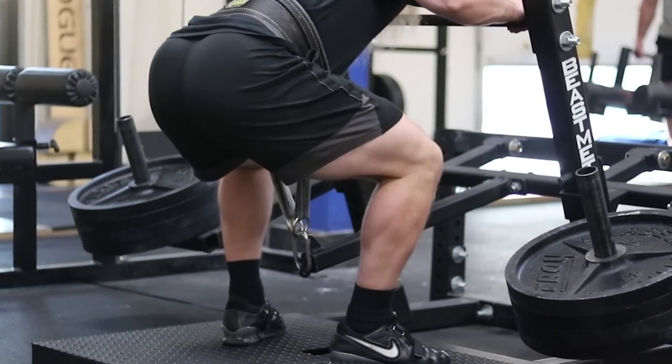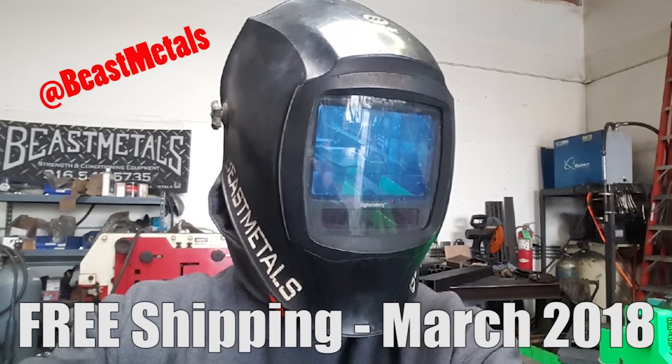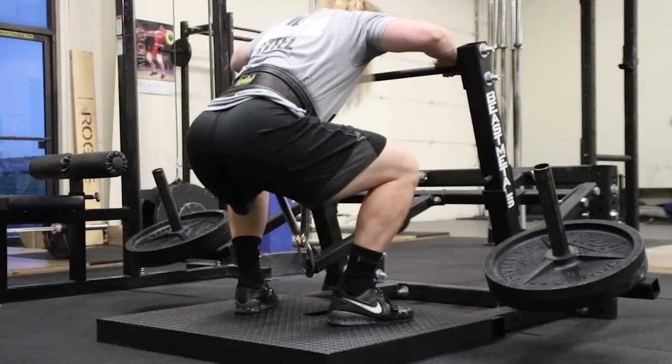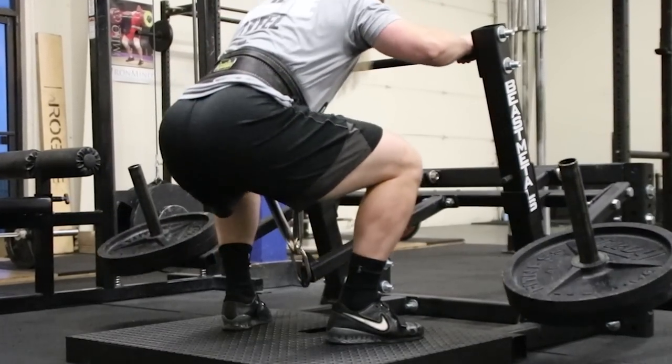The owner of BeastMetals said to me, 'Hey man, tell your viewers that if they want one of these, I'll cover the shipping cost for the rest of March.' So there you have it — contact BeastMetals by following the links below and tell him that Alan sent you and he'll send it free shipping.